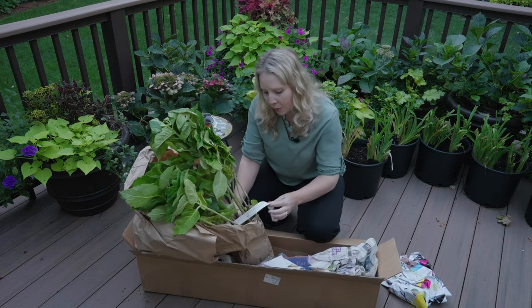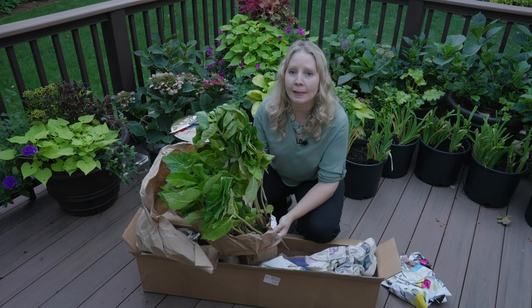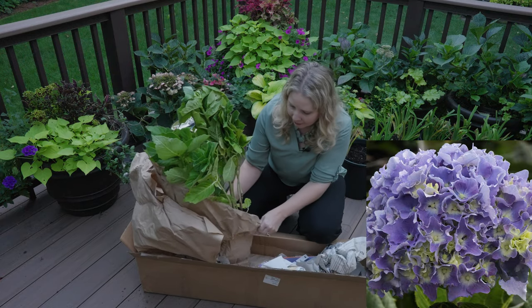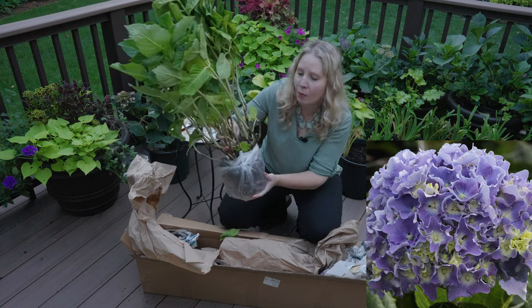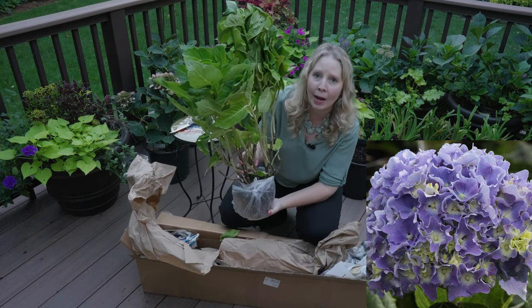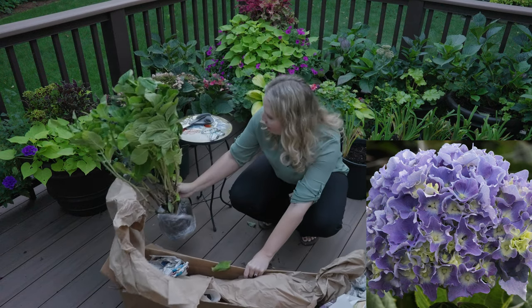And this first one here that I am unwrapping is a macrophylla. This is Spike. Sure enough, they're shipping in this root ball, so this really does need to get in the ground or in a pot really, really quickly.